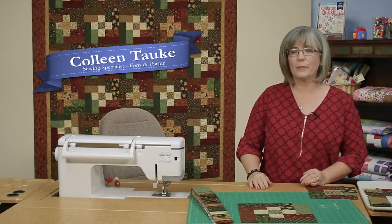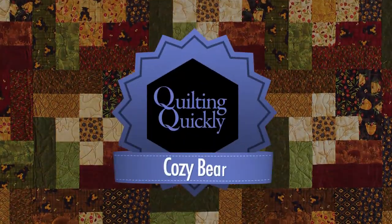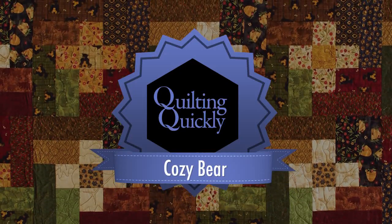Welcome. My name is Colleen Tauke and I'm a sewing specialist here at Fonz & Porter. In this Quilting Quickly tutorial, I'm going to show you how to put together the blocks in the quilt called Cozy Bear. If you'd like to purchase our pattern, please visit our website.